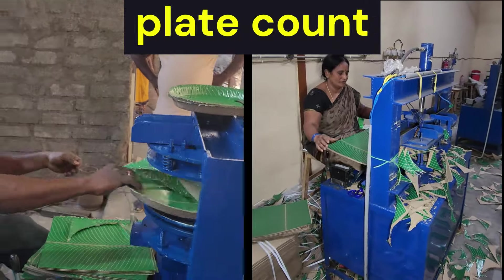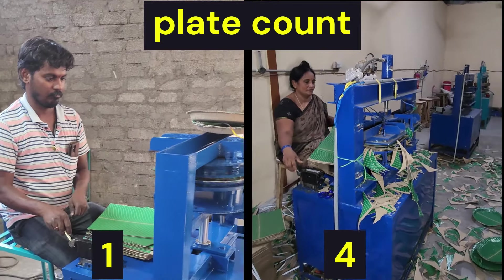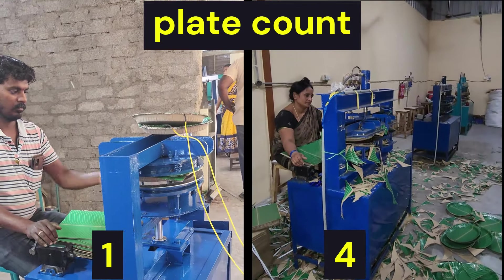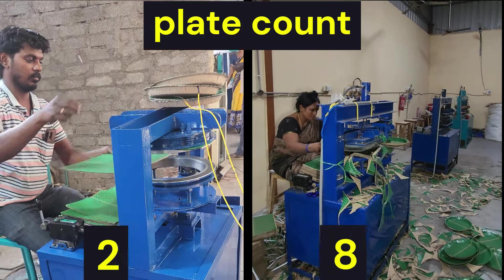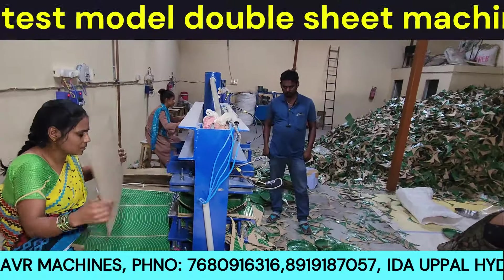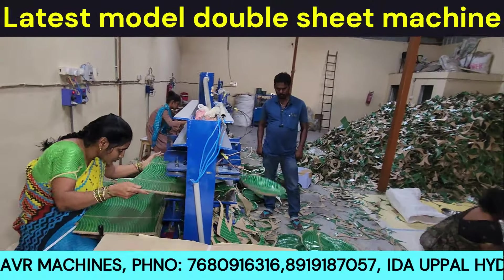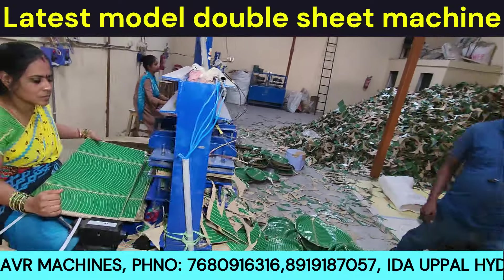We need to discuss single die and double die. Because one person has to do one die, we have to do two missions. The latest double sheet mission — or full sheet mission — we will talk about the comparison in this video. In the first comparison, we will compare the single die model. The old model is a single die mission.